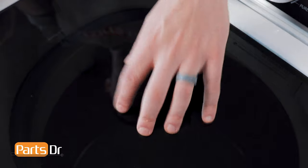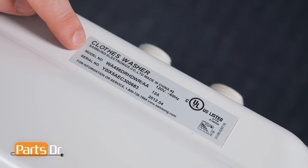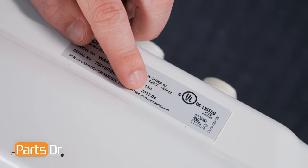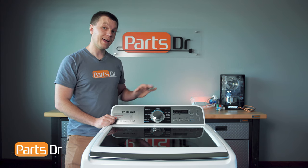On most Samsung top load washers, the model number tag is located on the rear of the console. On the tag, you'll find the model number, serial number, date of manufacture, and if listed, the two-digit revision or version number. If the model tag's not located on the rear, you may find it located on the bottom side of the lid.